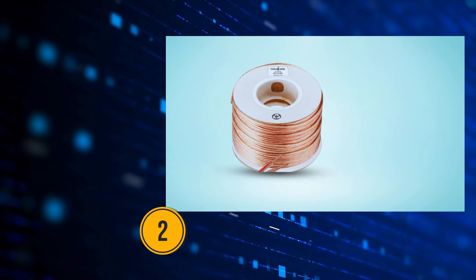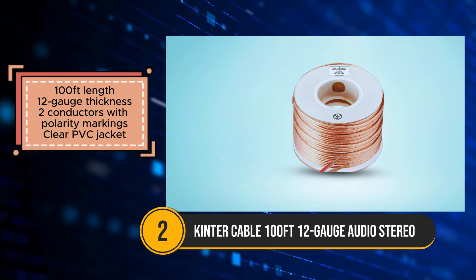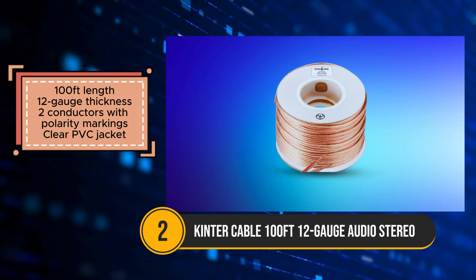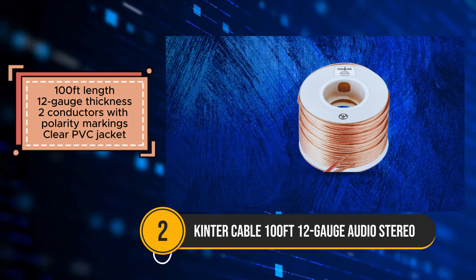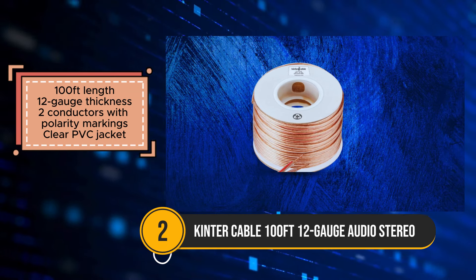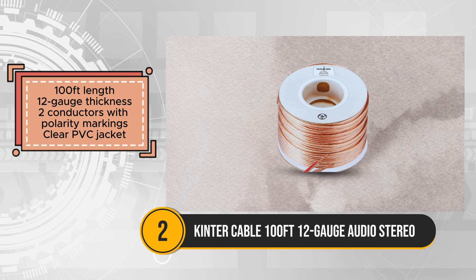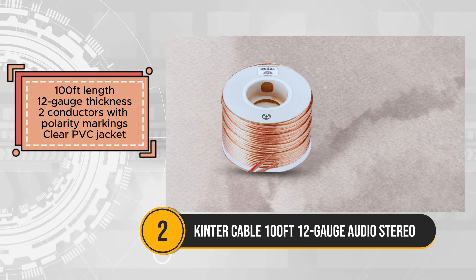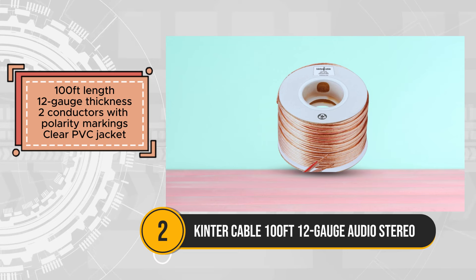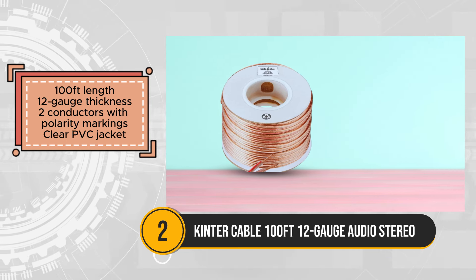The Kinter Cable presents a budget-friendly solution for speaker wire needs in both home theater and car audio systems. With its 100-foot length and 12-gauge thickness, it offers ample wiring for various audio setups, ensuring compatibility with different environments. Featuring two conductors with polarity markings, the Kinter Cable facilitates correct setup, reducing the risk of errors during installation.